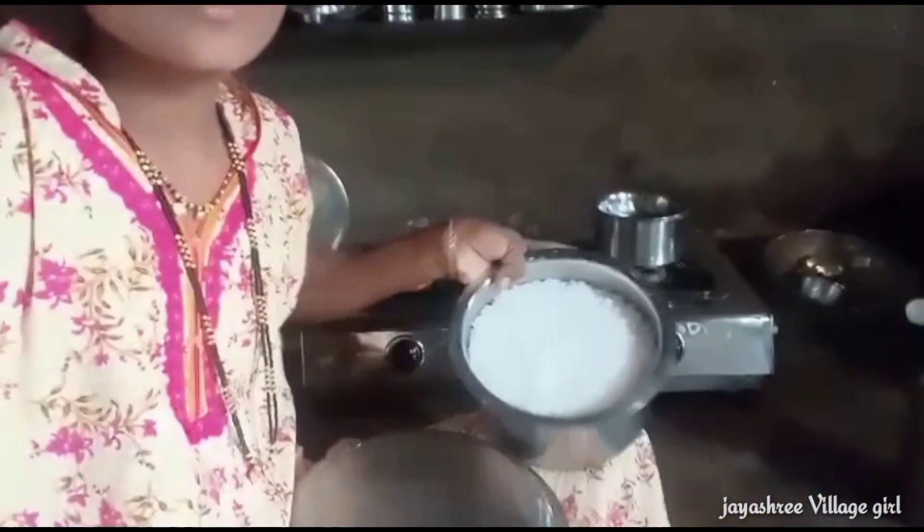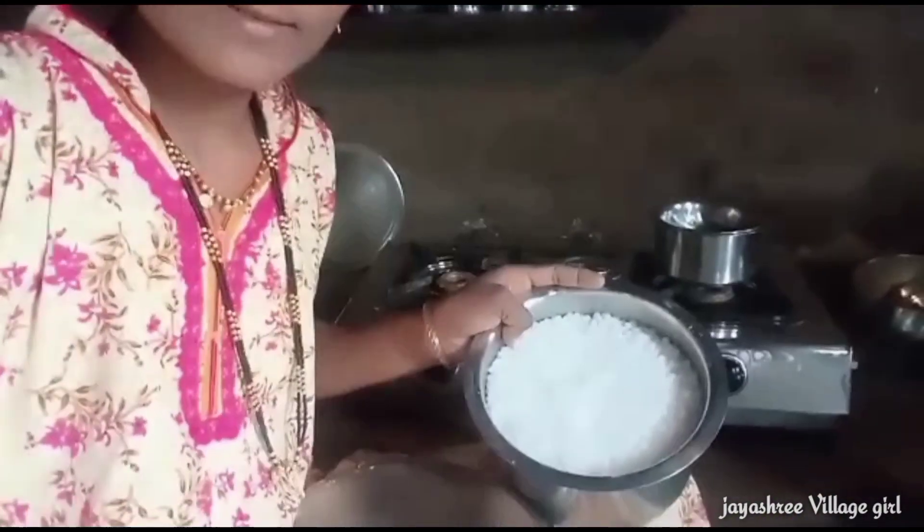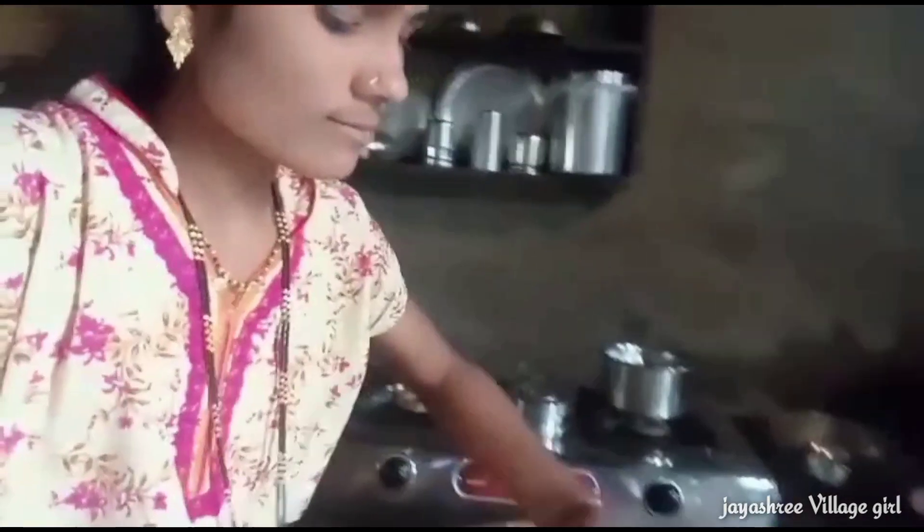We are at the water. I will add a baking layer to the baking layer. Now I will add the baking layer.